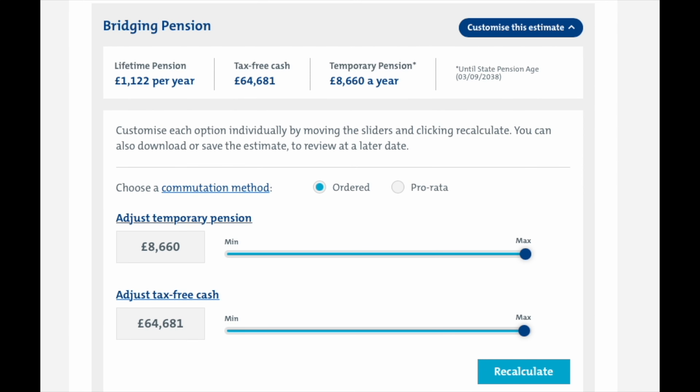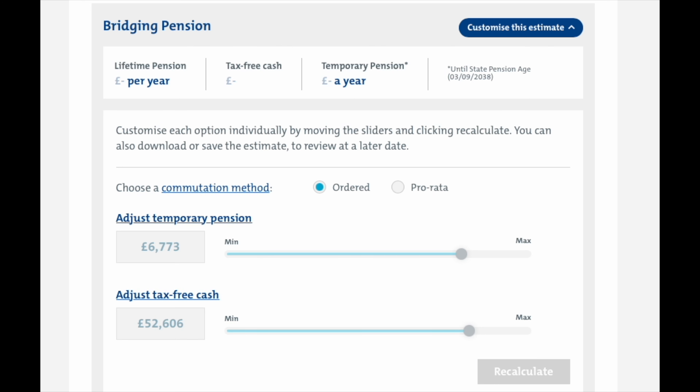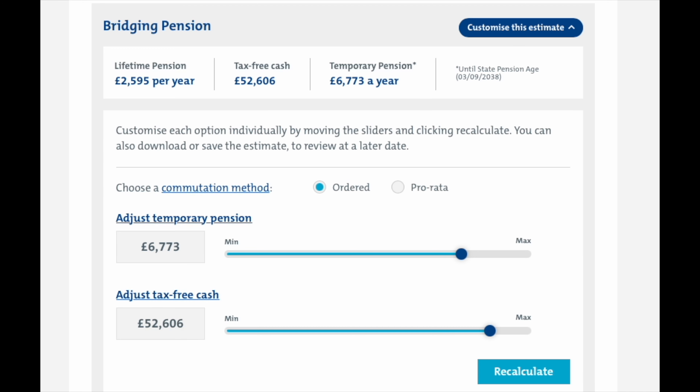There are a couple of things that you need to be aware of. Both the temporary pension and the tax-free cash lump sum are funded by giving up some of your lifetime pension. That's why if you reduce either the temporary pension or the tax-free cash, you'll end up with a higher lifetime pension.